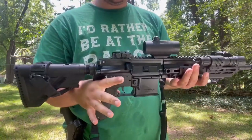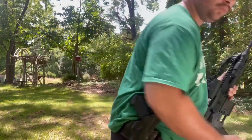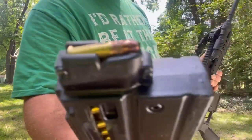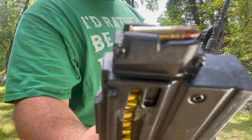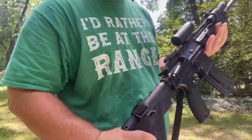It's an HK 416 - it's a 22. I'm gonna test that out. Let's rock and roll.